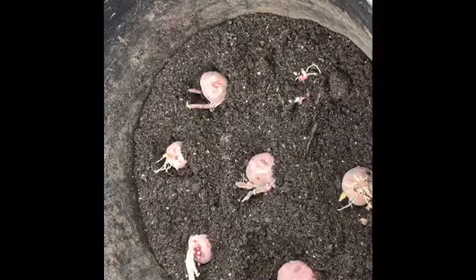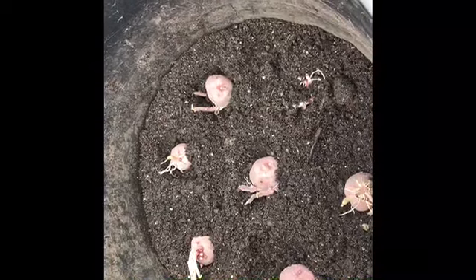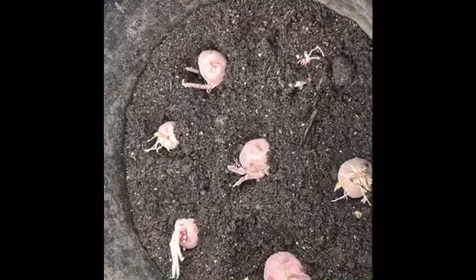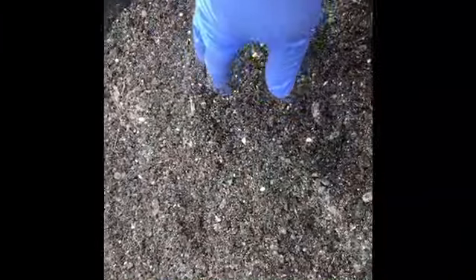I'll put another mixture of bone meal, blood meal, worm castings, and mushroom compost on top. I added more fertilizer on top and once I have the top layer on, I just swirl my hand around and mix it as best as I can inside the container.